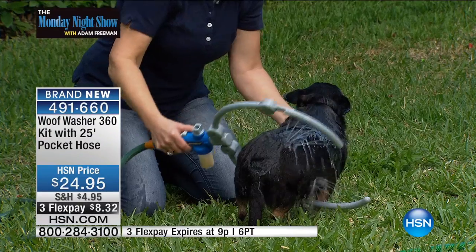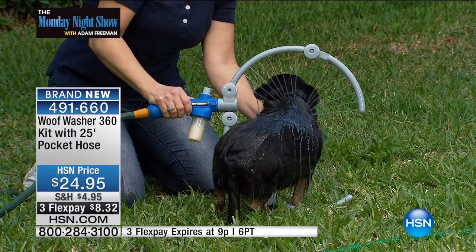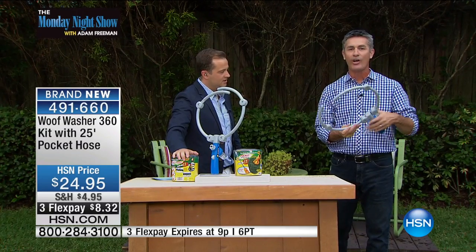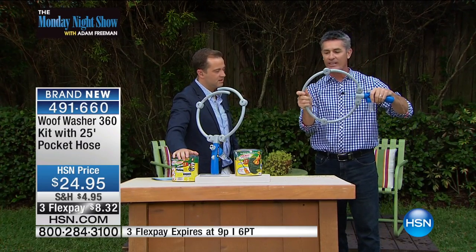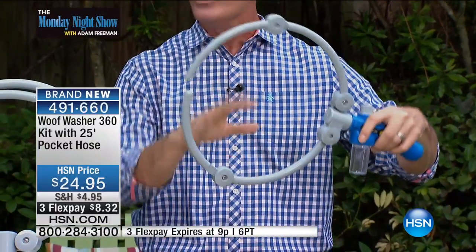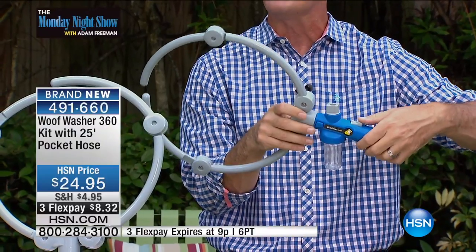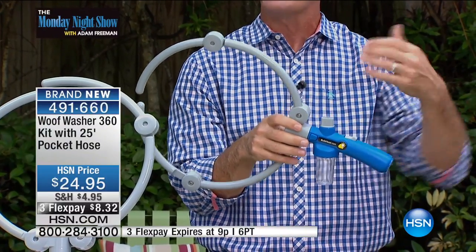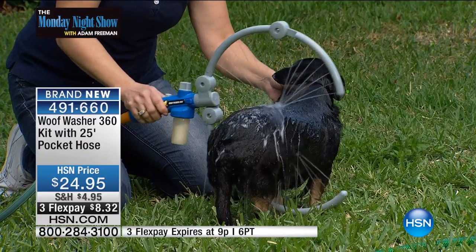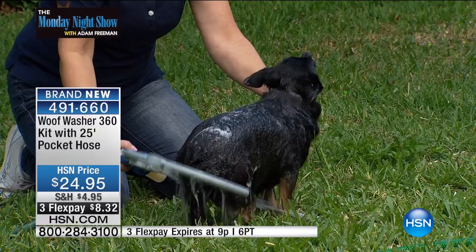Here's the thing — do you have that normal trigger sprayer on your hose? You can't do that well. You either have virtually no water coming out, or if you pull the trigger too much, it's that hard impact of water on your dog. Not anymore. You can fit this perfectly right around your dog and clean the entire dog. You can add the shampoo and control the pressure you want — actually, the pressure that they enjoy. She seems pretty happy with that. There you can see the soap on there, like a little massage.